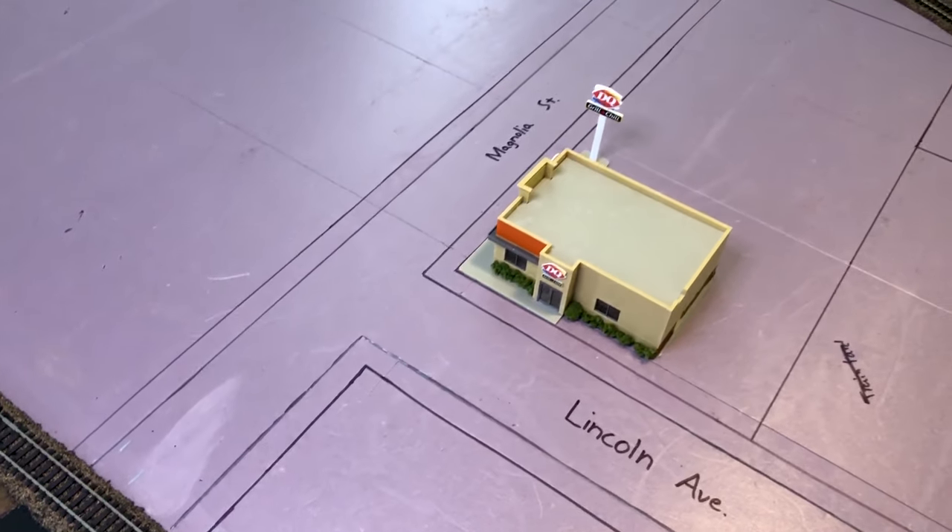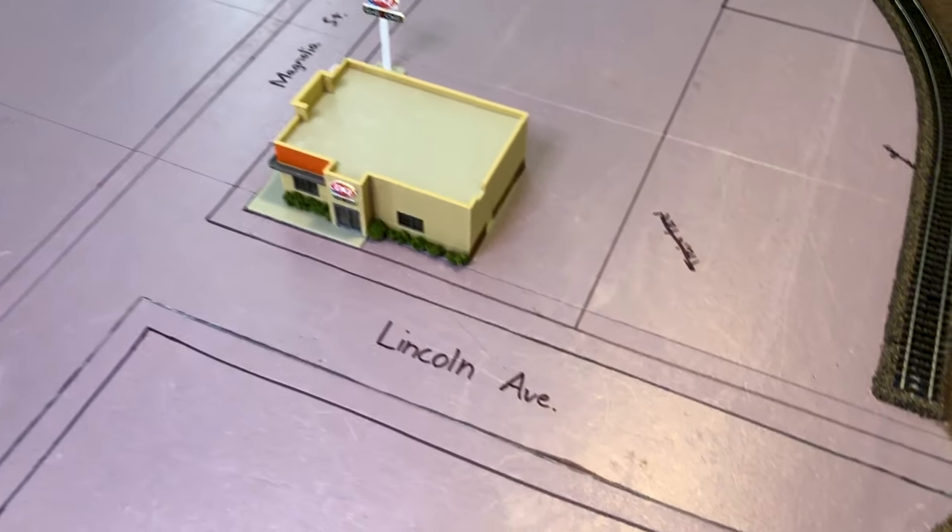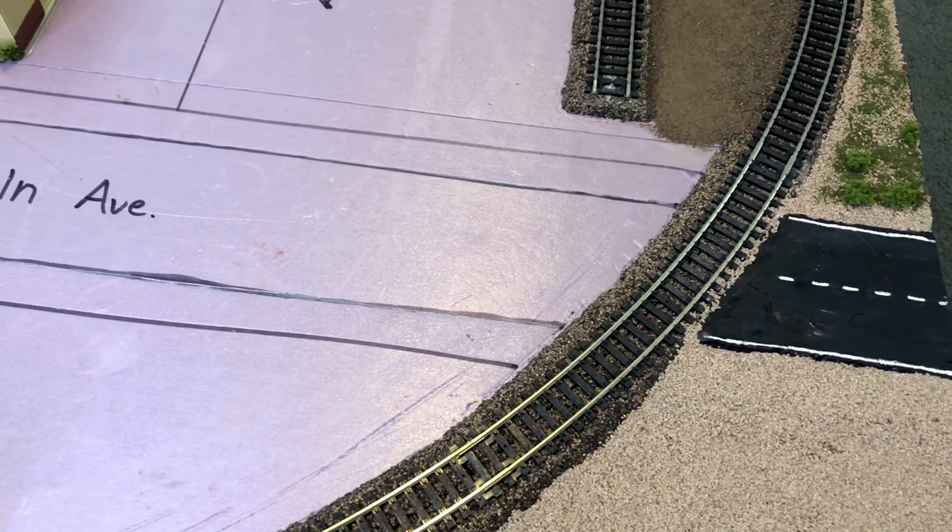Welcome to a brand new episode of building an HO layout. Let's get started. Today we're going to be paving some roads — specifically Magnolia Street and Lincoln Ave. That also includes paving over the track.